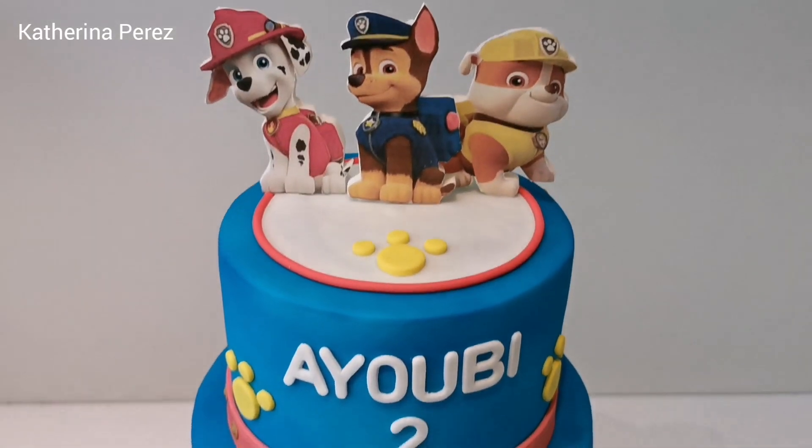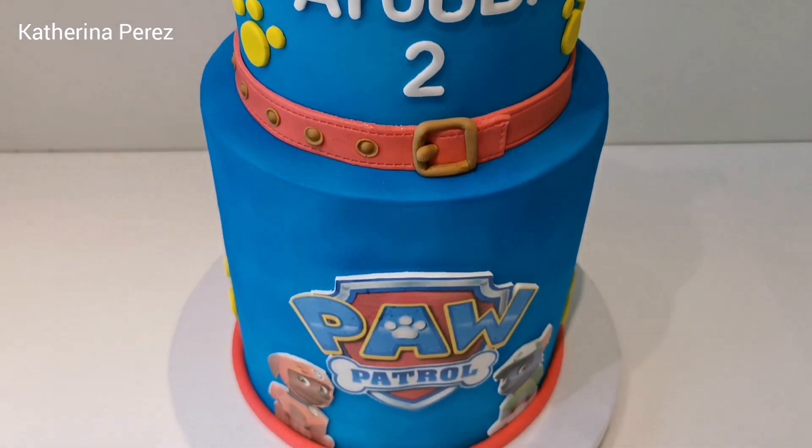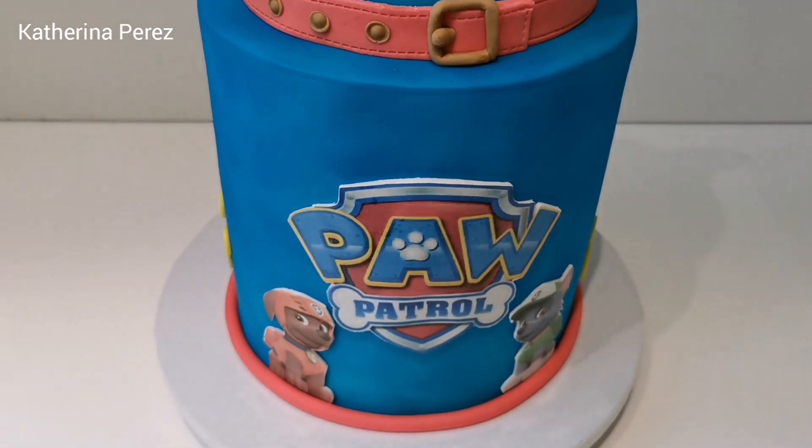Hello friends, how are you? I hope you are doing well. This is a quick review about this cake you are watching.